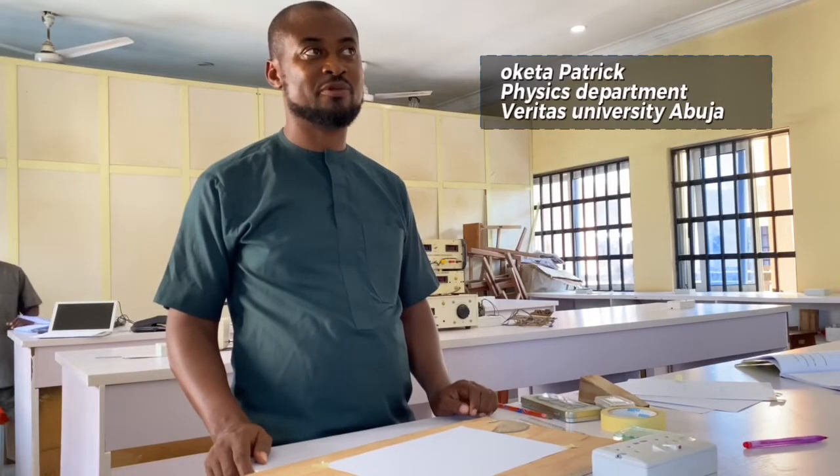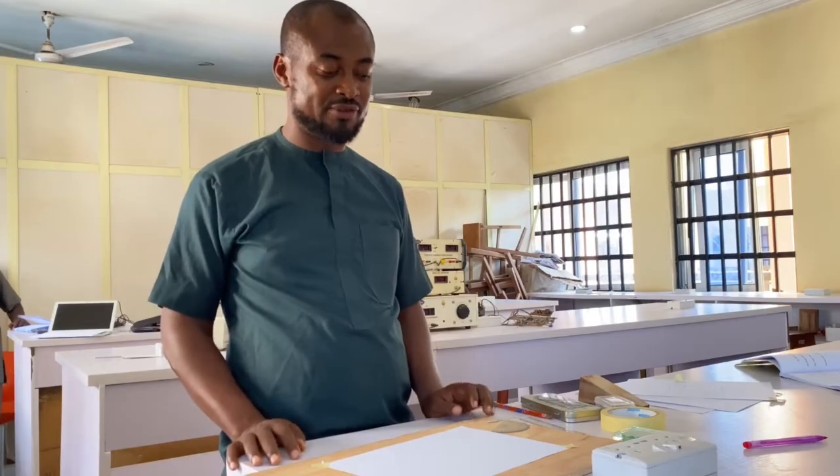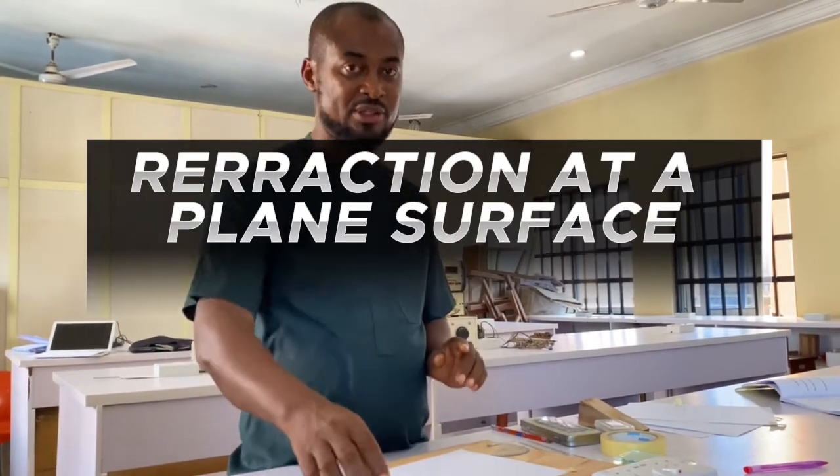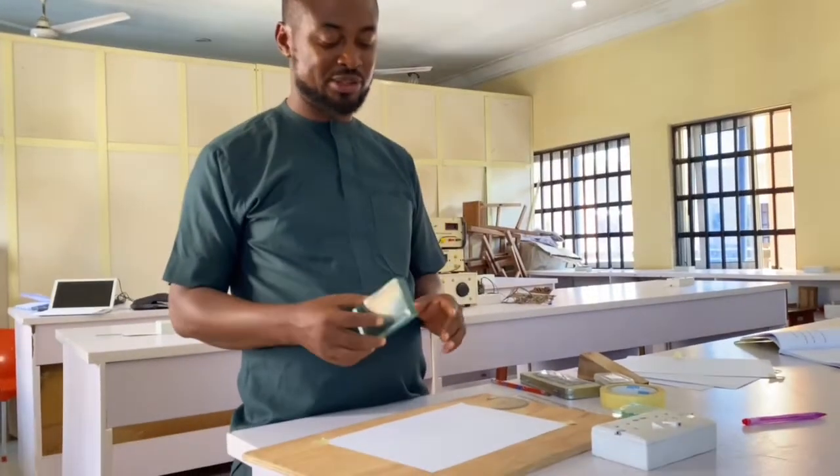Hello, I am Oketa Patrick from the physics department of Veritas University, Abuja. Today's experiment is refraction at a plain surface using a rectangular glass prism.